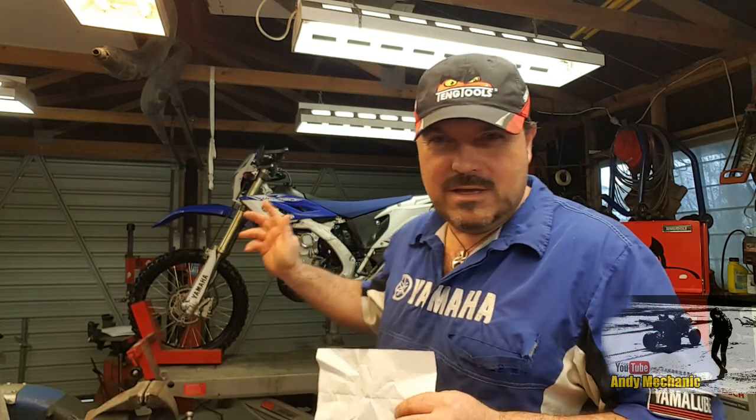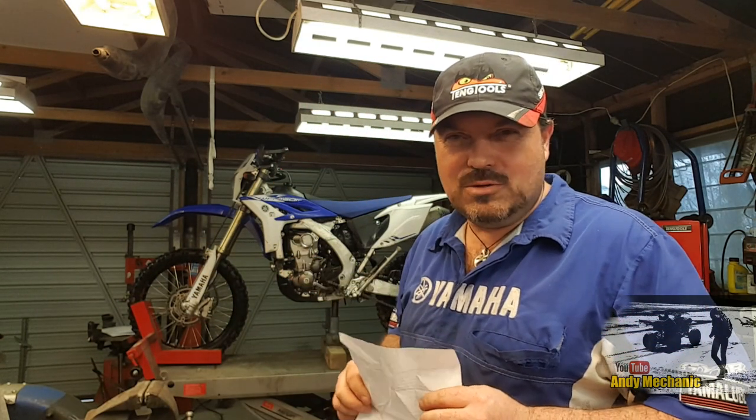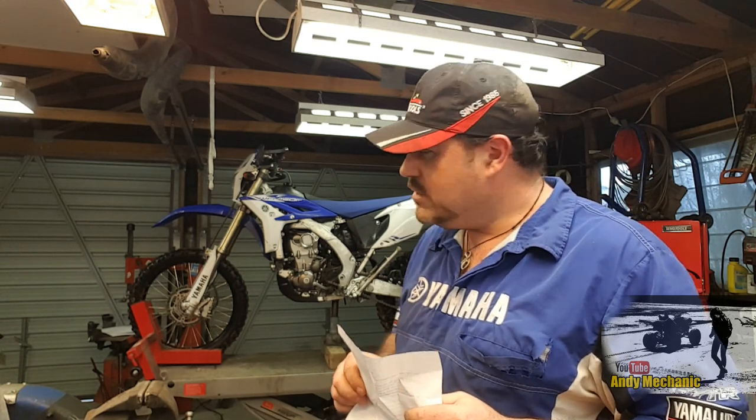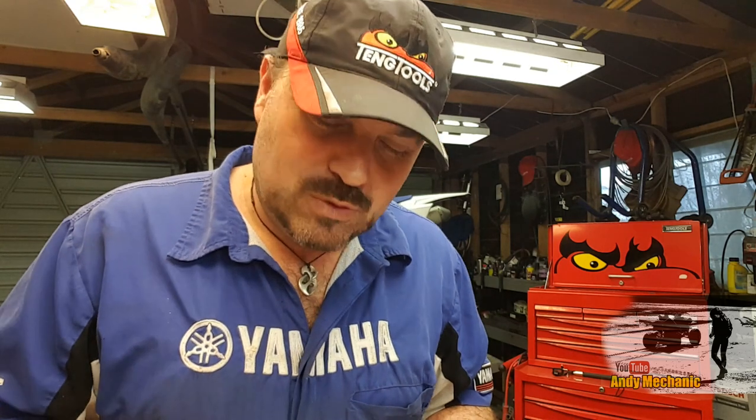Hi there, my name's Andy Young and welcome to my Andy Mechanic YouTube channel. This is the first of many videos covering the tenacious Yamaha WR450. This is a 2013-2014 model. We've had it a couple of years and I think it was in stock for Yamaha for about a year as well, so probably three or four years old.